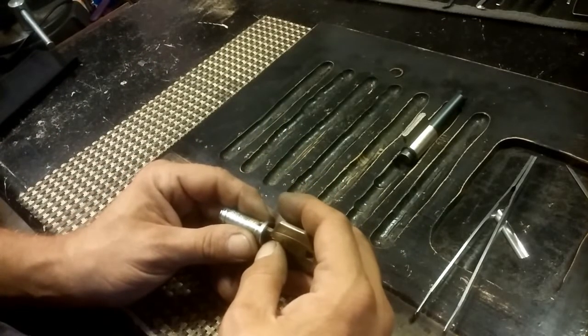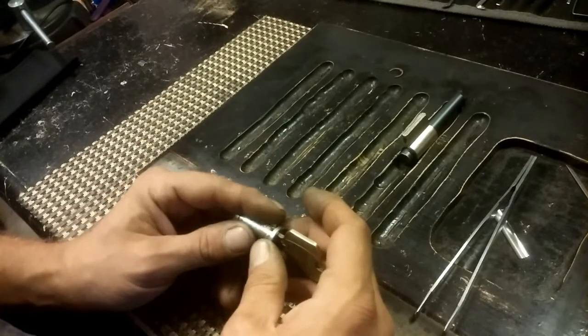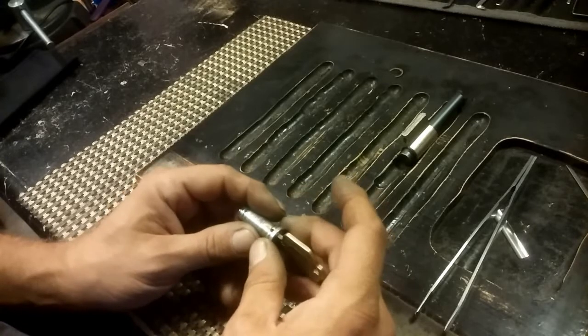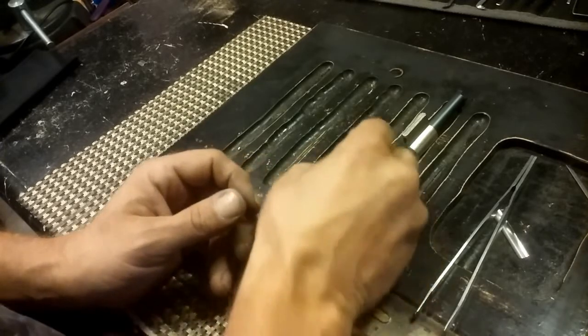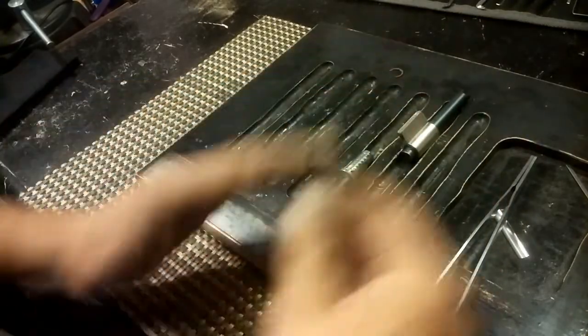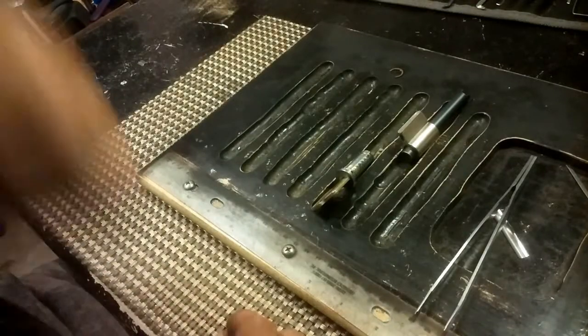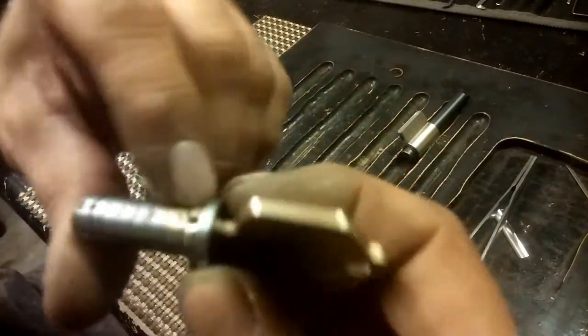After watching a couple of videos — there are only three other videos where somebody guts one of these — I did some pretty good study of what the pin looks like, and whether there was a spring in that chamber in the bible.